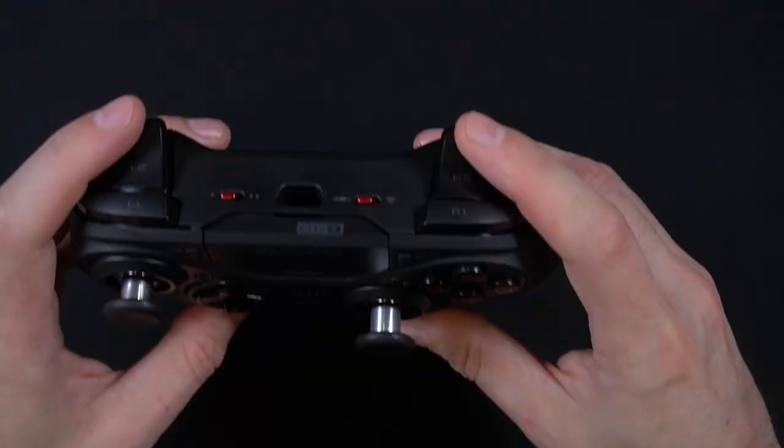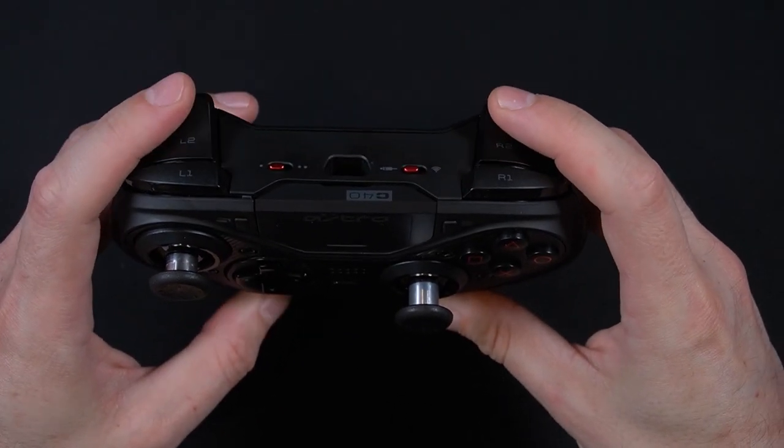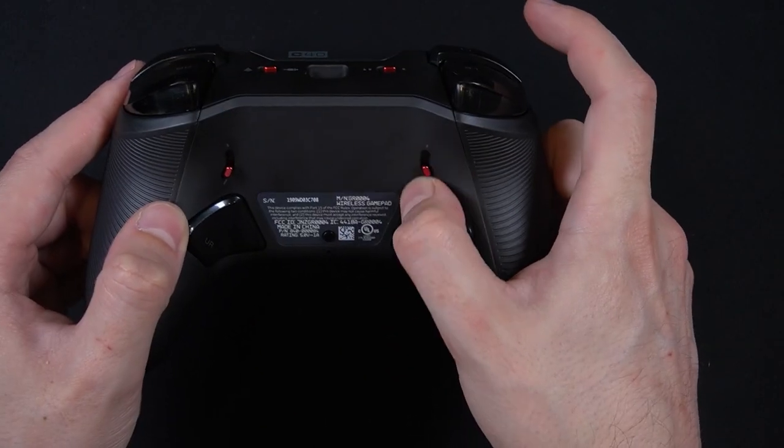You can swap out thumbsticks and have options of various surface types as well as lengths. The triggers are pretty familiar feeling, as far as what one would be used to in PS4 controllers. The throw is about the same. They do feel pretty solid.